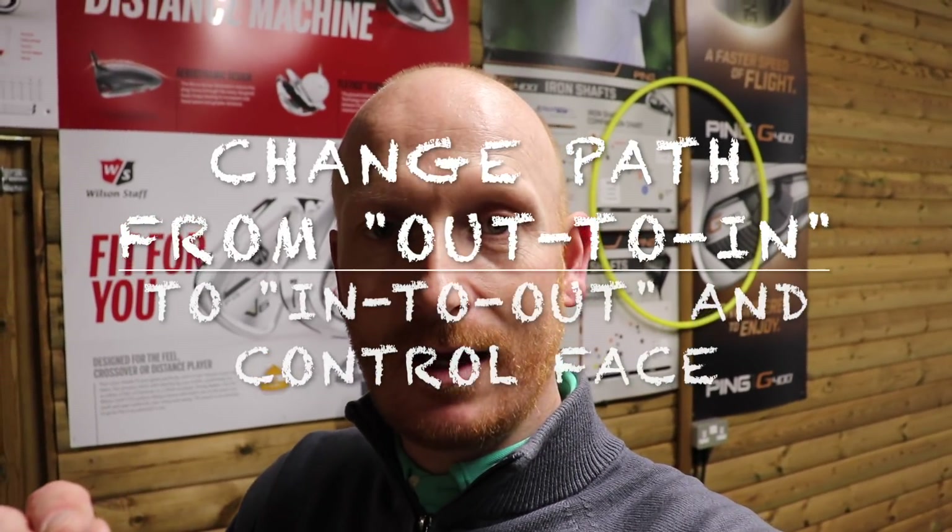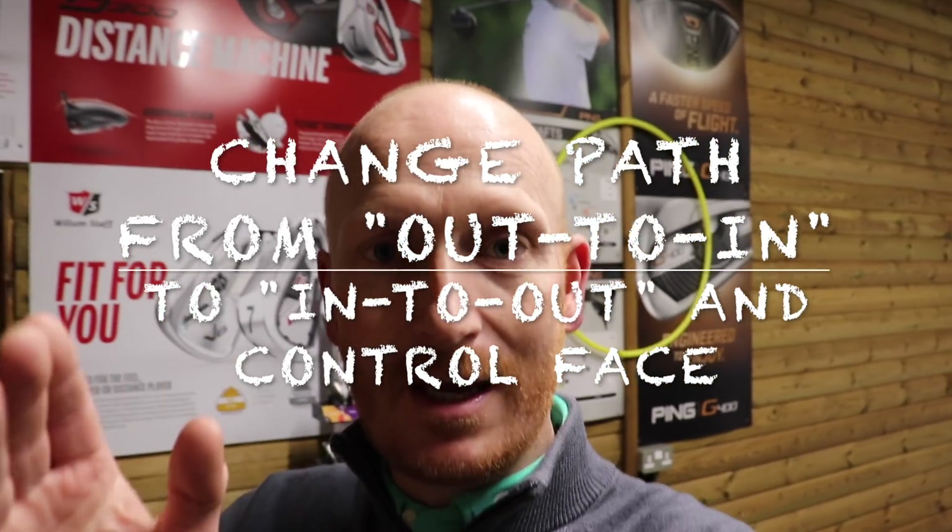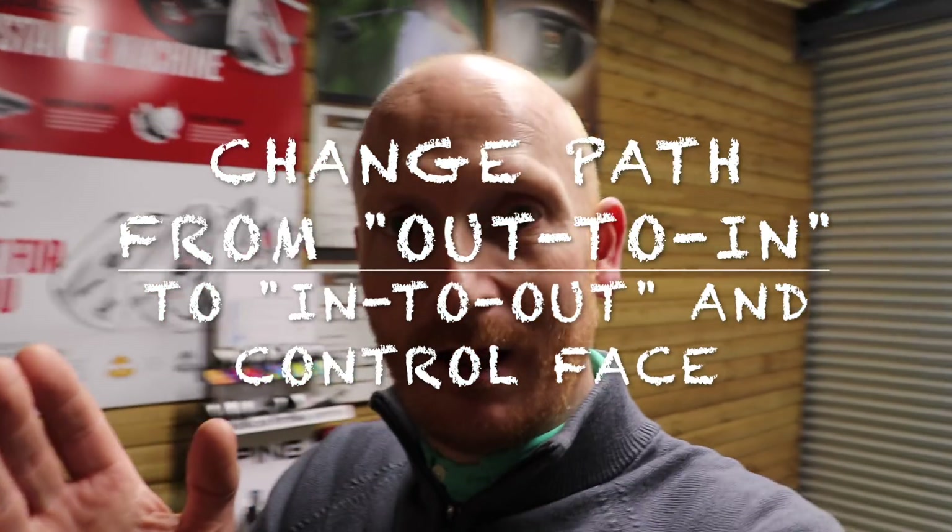Out-to-in swing path — we want to try and change that into an in-to-out path using the training aid today. But we also need to make sure we get the face and the path married up together. It's all very well moving the path into out, but if we don't change the face to alter that, we're never going to change the ball flight we're after.